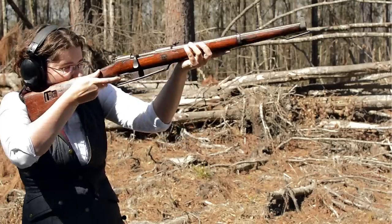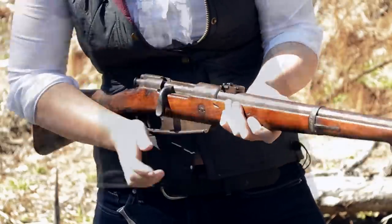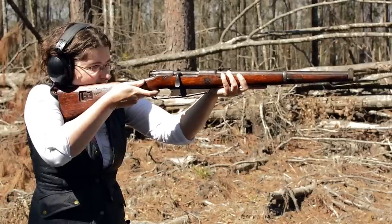Short, light — I feel like I could tote this all day. The Schlegelmilch-style action is smooth and that turndown bolt handle puts me dang near on the trigger. Our Mauser flag safety is nothing new and that two-stage trigger is a glassy pull.